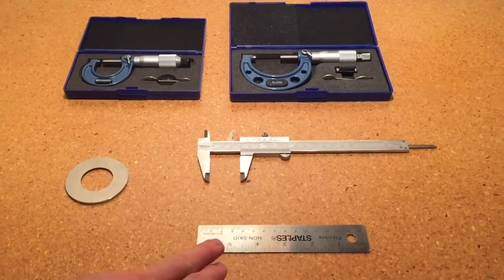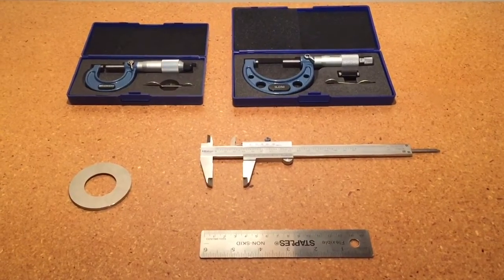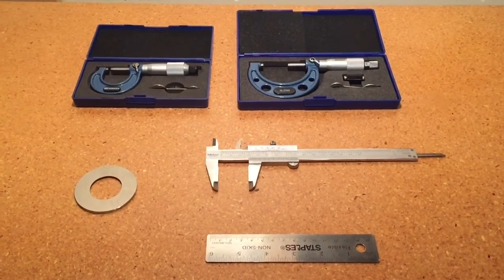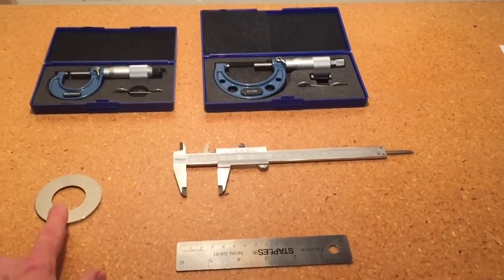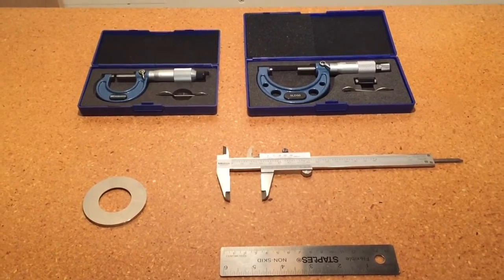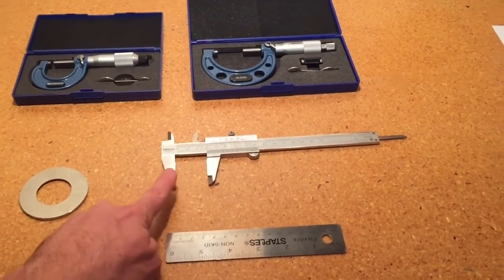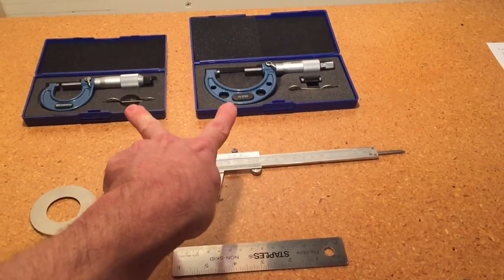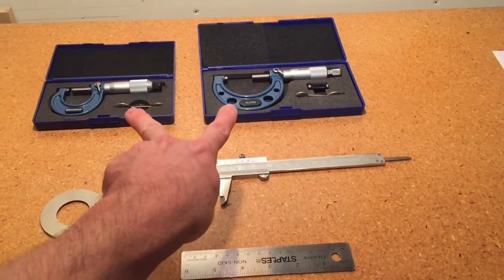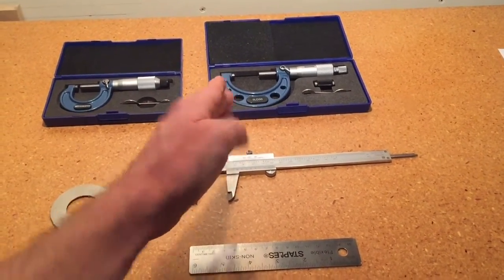In front of us we have three different types of instruments we're going to be using for our metrology lab to make some measurements on some objects. We have an orifice plate for demonstration, or we're going to be measuring some piping. So: steel ruler, vernier caliper, and two micrometers. They each have two different ranges — this is a zero to one inch, and this one's a one to two inch micrometer.